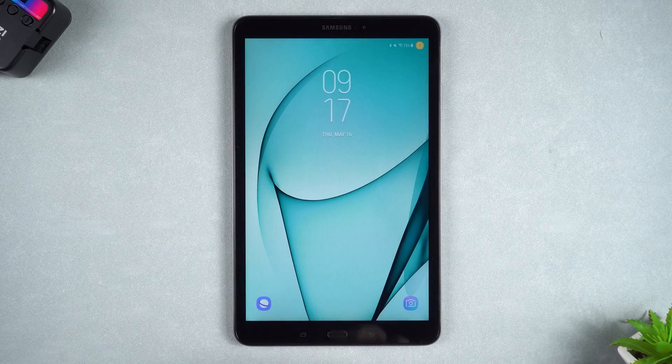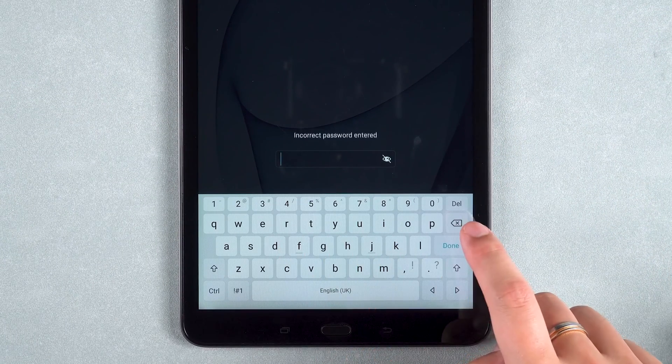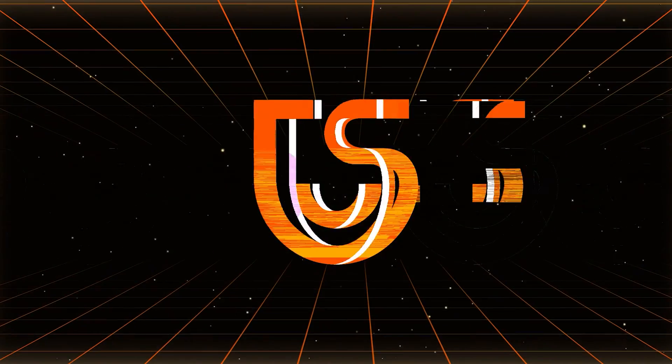If you forget the password for your Android tablet, you will not be able to use it normally. When you forget the unlock password, pin or pattern for your tablet, here's how you can unlock it. Hey guys, welcome to the Tenorshare channel.